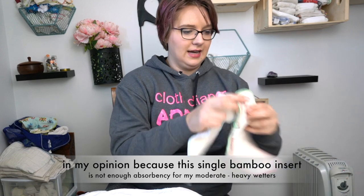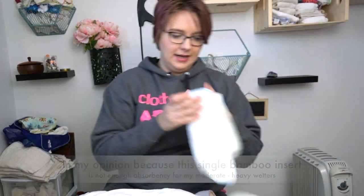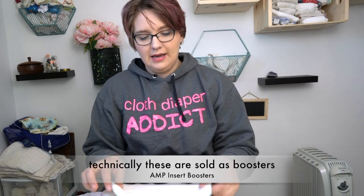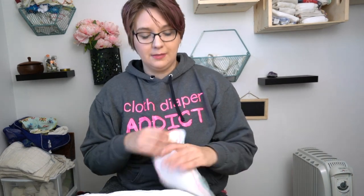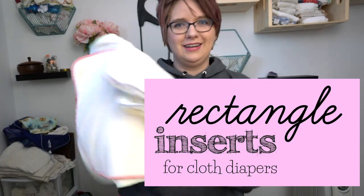Inserts like this Geffen Baby or these AMP hemp-cotton blends I would use as a booster. The word booster in cloth diapering lingo means something that you add to your diaper to make it more absorbent. But we're not talking about boosters, we're not talking about inserts, we're not talking about prefolds today — we're talking about these weird rectangle things.